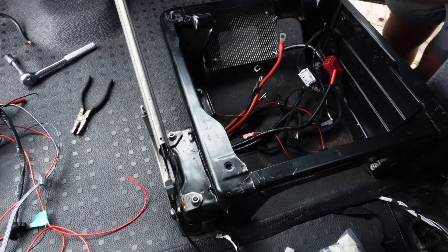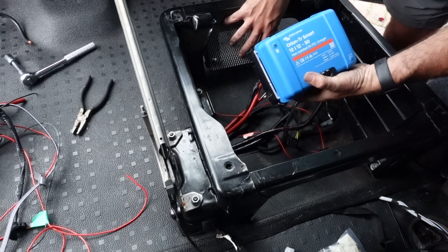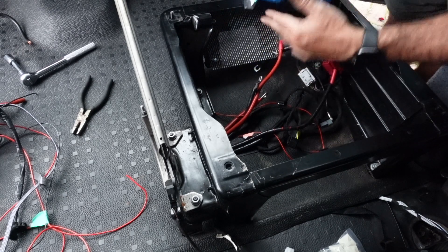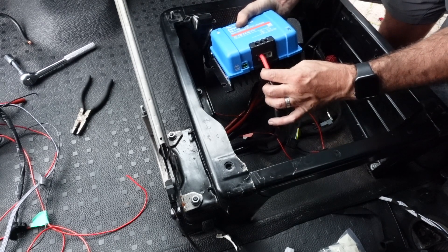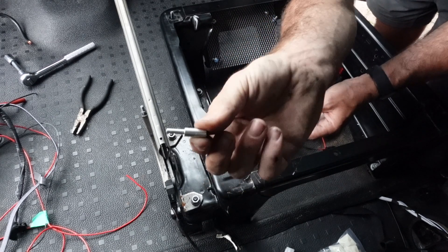The first component is the Victron DC to DC Orion Smart Controller. This is going to receive its power from the starter battery via a 60mm cable coming from the cab — I showed you how I ran that cable in my first video. What I need to do is crimp the leads of these cables with a ferrule to ensure there is a nice clean connection into this charger.